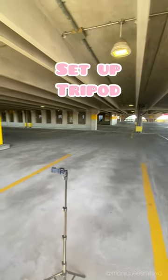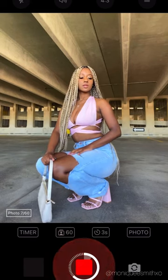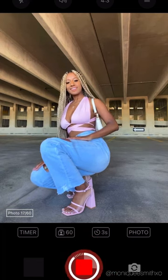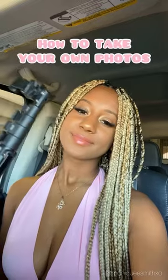Then I set up my tripod where the light is hitting the best. Don't forget to download Lens Buddy — this is what takes all my photos. You can basically choose how many pictures you want per second, so it's so much easier than using self-timer. Here's how the photos turned out. Make sure you follow me for more Instagram tips and hacks.